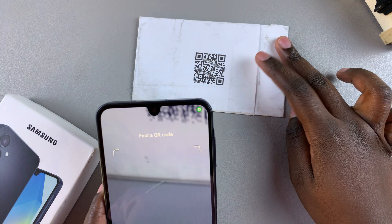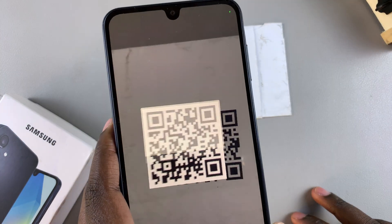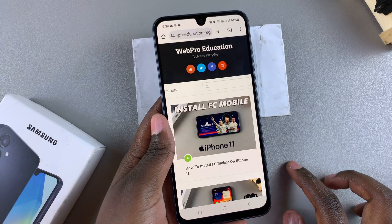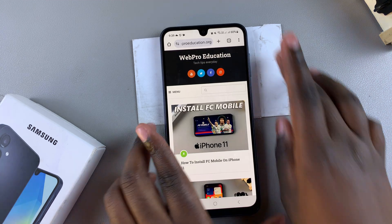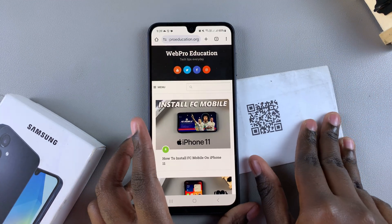Once you've tapped on scan QR code, place your phone in a well lit area and use it to scan the QR code, then open the link. As you can see, I've been redirected again. Thank you for watching — if you have any questions or comments, leave them down below and we'll get back to you.